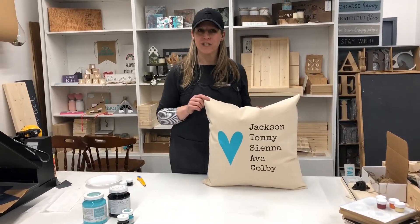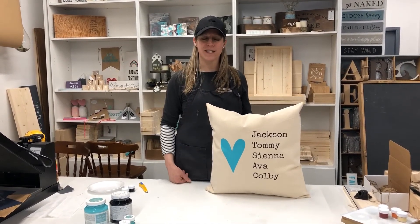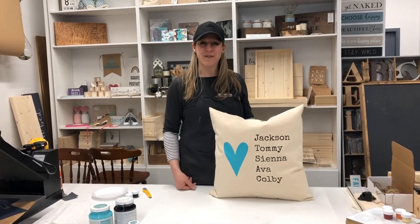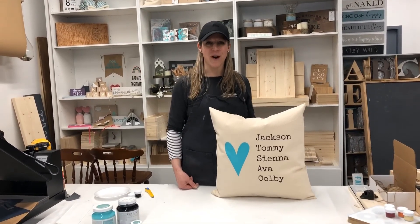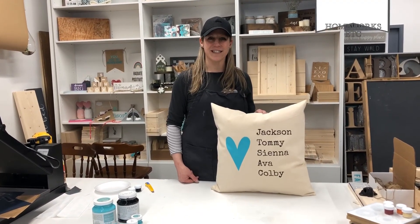I hope you enjoyed our DIY pillow project. If you're interested in learning more about our DIY kits, head to homeworksetc.ca. If you have any comments feel free to leave those below, and to watch more DIY tutorials feel free to follow us on our YouTube channel by subscribing to get notifications for our next DIY.